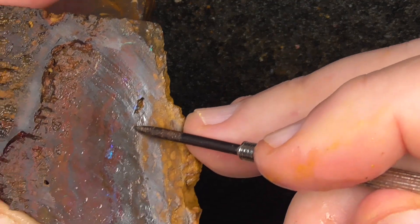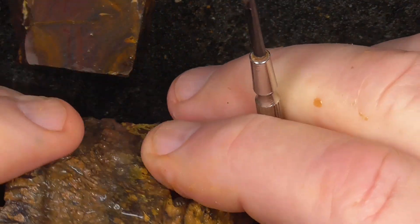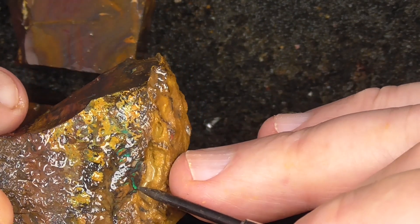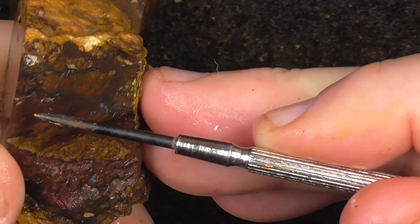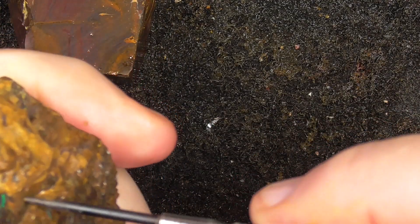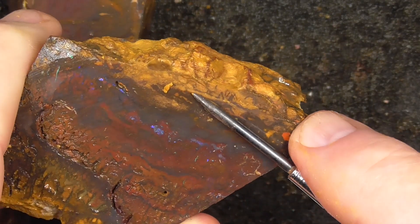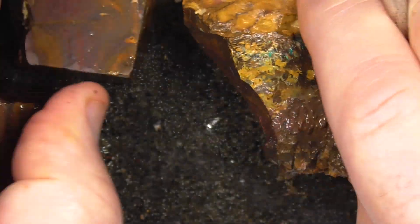There's a band of color through here with purples. You can see the grains are popping out there — this needs to be ground. The purples are coming down here, so that needs to be cut off. See what you end up with.